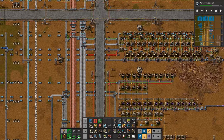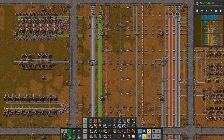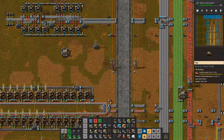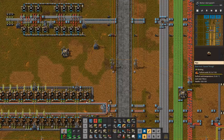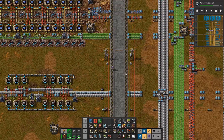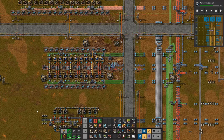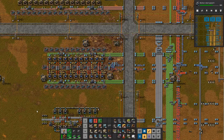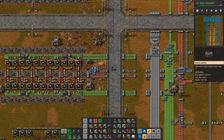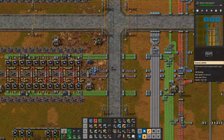Moving on up the bus, we've got the blue, purple, and yellow science. Yellow science is also taking care of making robots on the other side — that's a bit of a mashup of things that need to be done. We've got our batteries; this battery design can obviously be updated with beacons but it's not necessary right now, and modules aren't necessary either. I have a special section here — just because it was the only place with room — that is just making lots and lots of concrete so we can pave the world. The big issue here is always going to be green circuits.